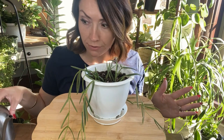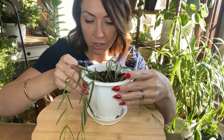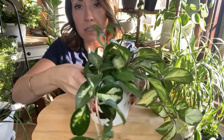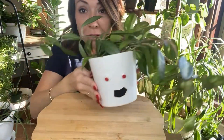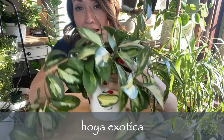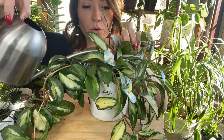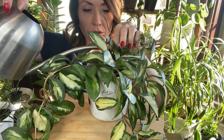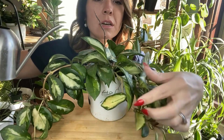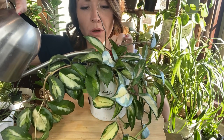Today I'm going to water all my hoyas first because I'm going to let them sit in their water for a moment. Here's another favorite — this is a Hoya exotica. Very light, I'm going to water it now. I really like the Hoya exotica with all the variegations on the leaves. Look how cool they are — there's pink showing up in this one.